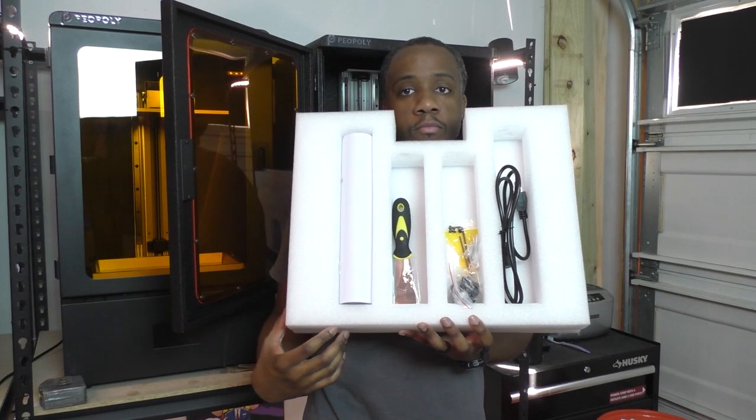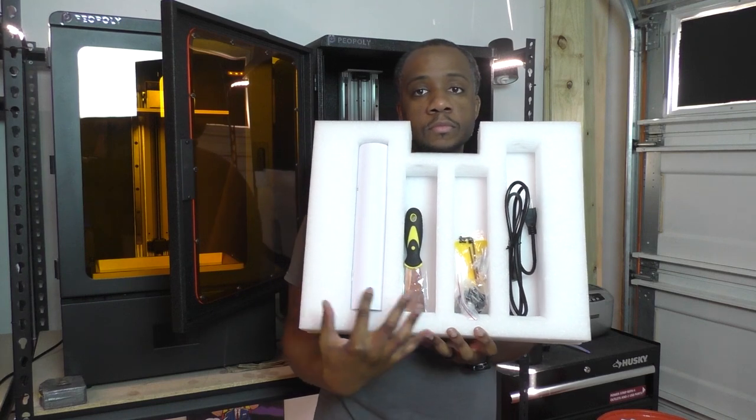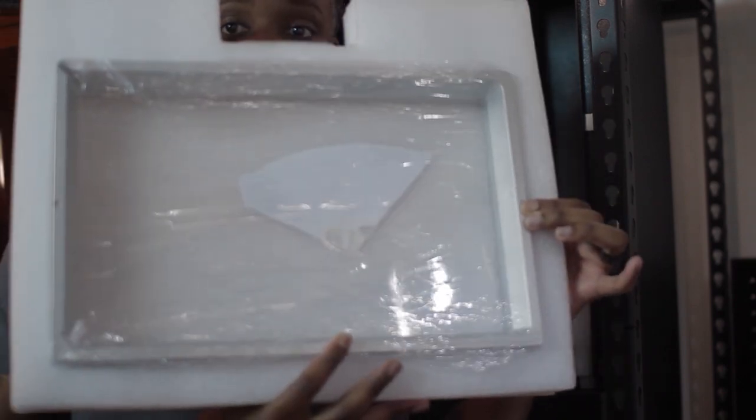Packed in the styrofoam was the power cord and a power supply, a metal and plastic scraper, a few allen wrenches and screws, flash drive, FEP film, resin filters, gloves, and the massive 2.5 kg VAT.